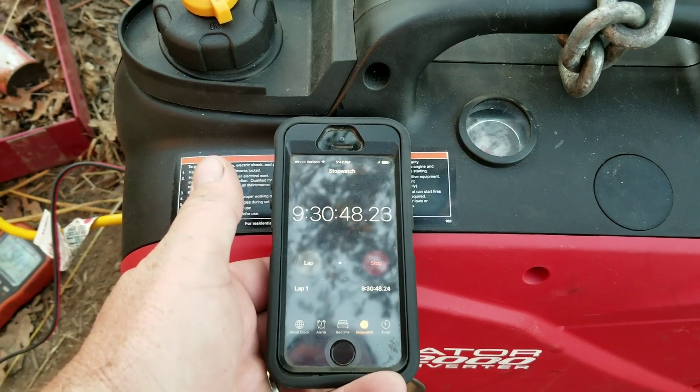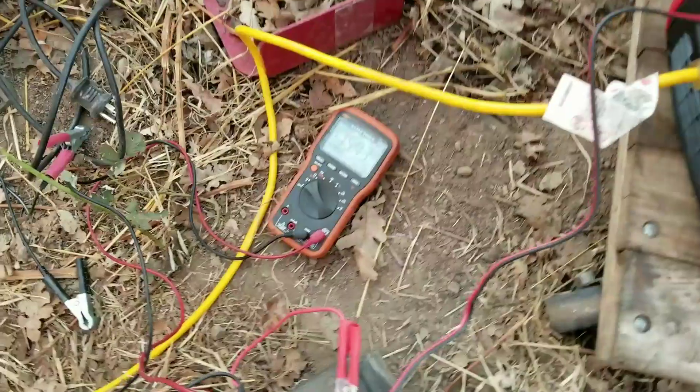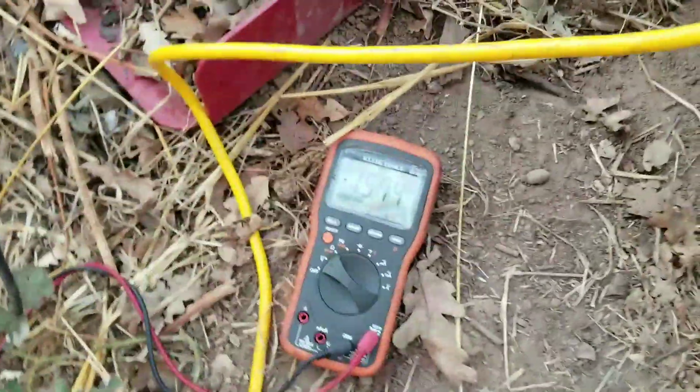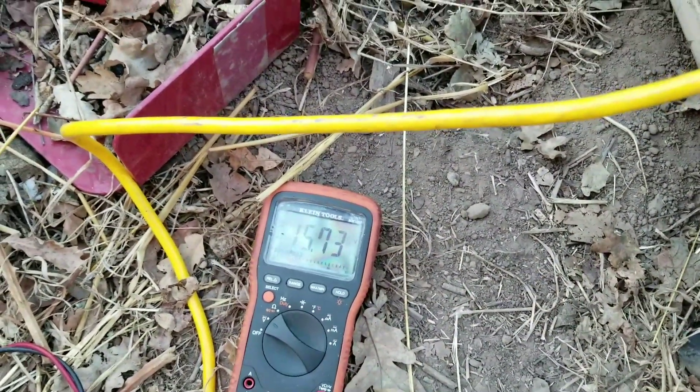We're at nine and a half hours. There's the fuel gauge, and there's the voltmeter on the battery. Still a little high for my taste, but let's keep it rolling.